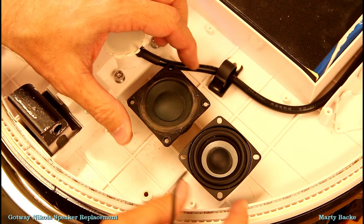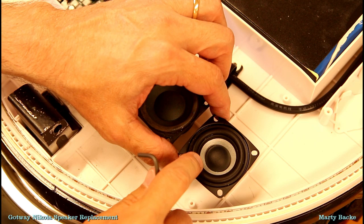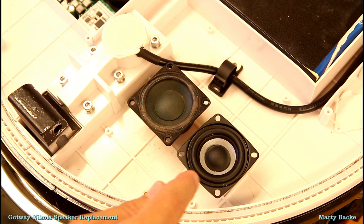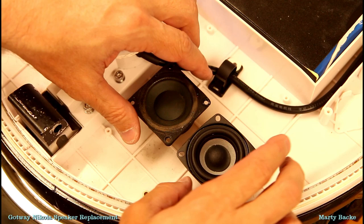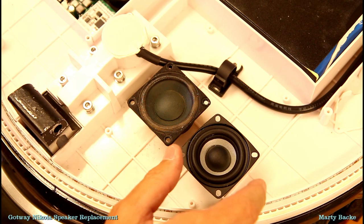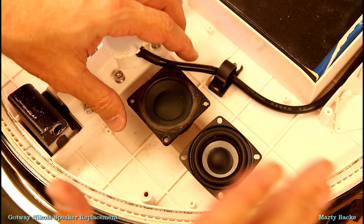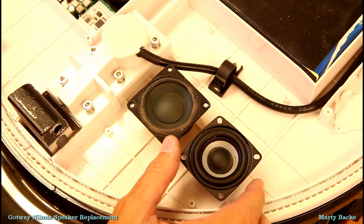This is the original speaker and this is the new speaker. This feels like a rubber or plastic material versus the paper, so that alone is going to hold up much better. Also, these new speakers have a different frequency response — they have more low end and they're less sensitive on the higher end, which will reduce the screechiness and give it a little more bassy feel.